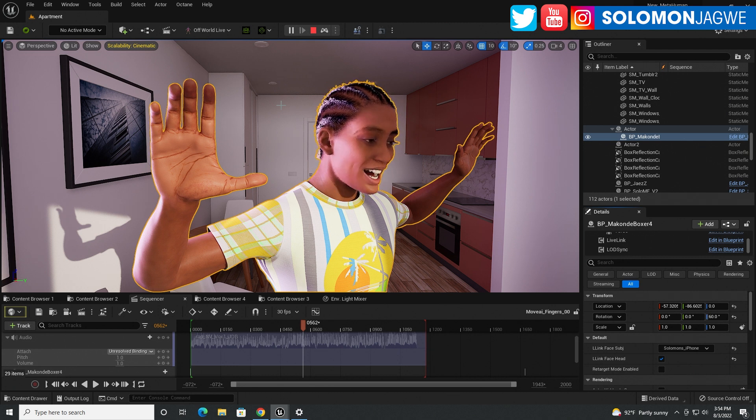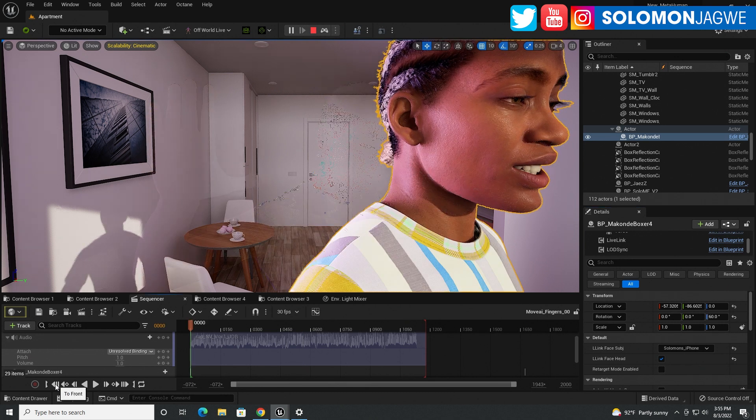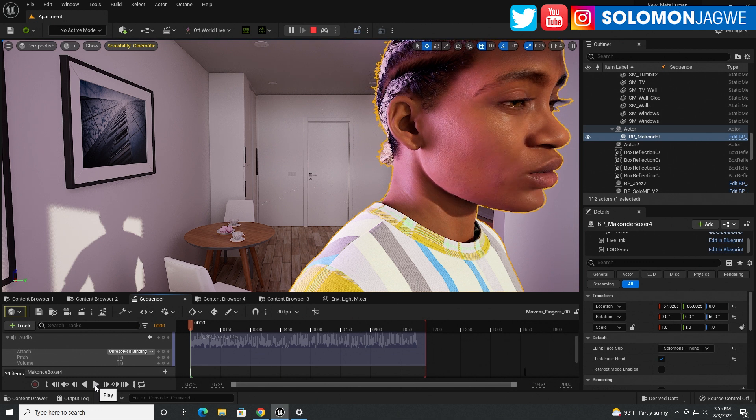So enter Move.ai. One of the things that is really difficult when dealing with motion capture systems that use video and artificial intelligence to gather data from video is that they are not able to capture fingers very well. Very few, if any, can do it as well as Move.ai. So let me rewind this clip on the sequencer to the beginning and let's play so you can see what's happening.